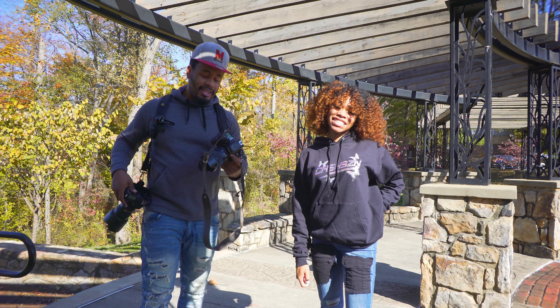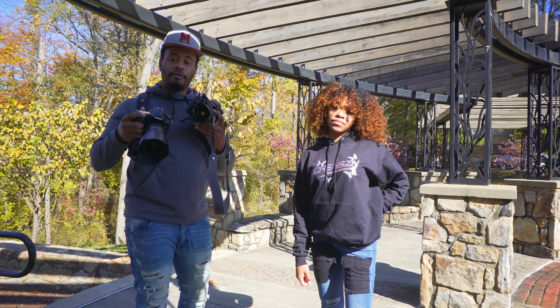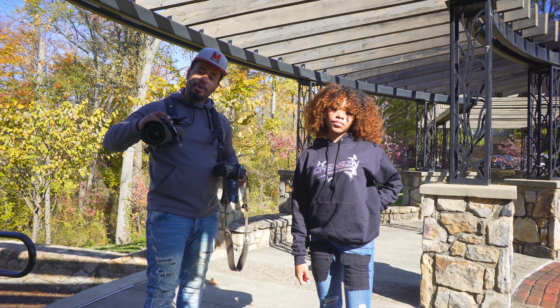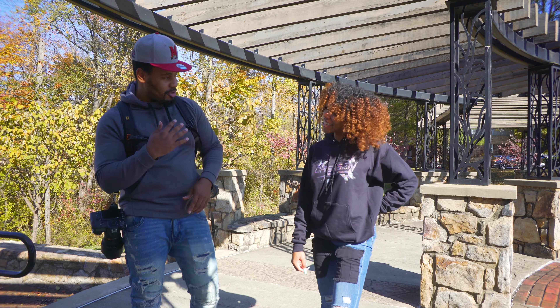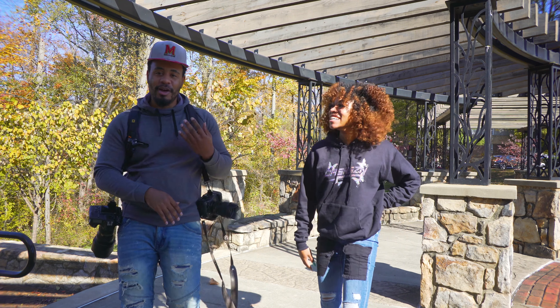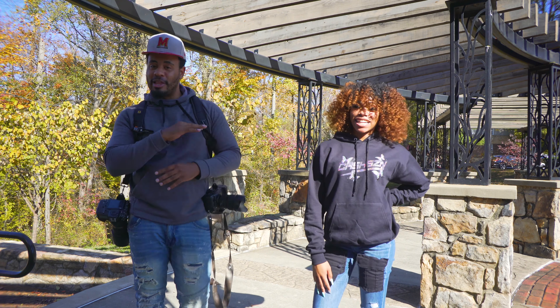We have the D850 and the D800, so we're going to do a comparison of these shots with her. We got three outfits in the works. You ready? She might loosen up by the end of the video, you know what I'm saying.